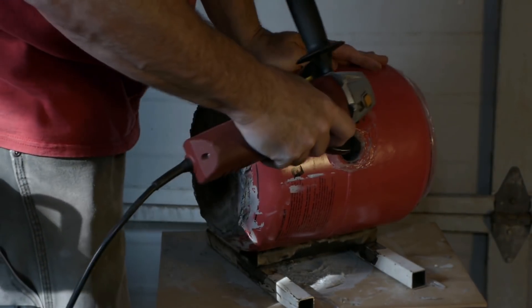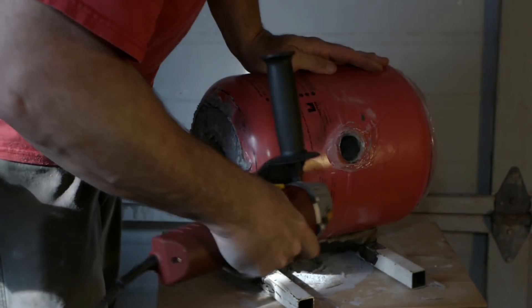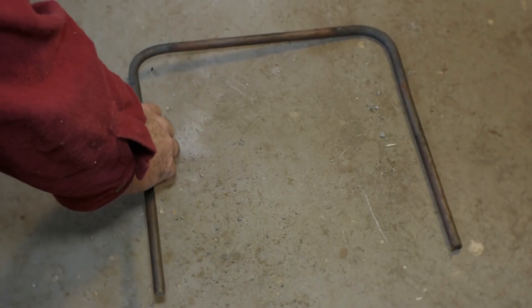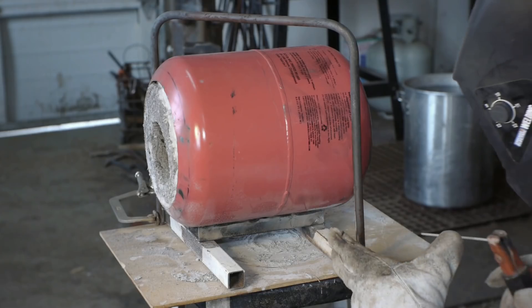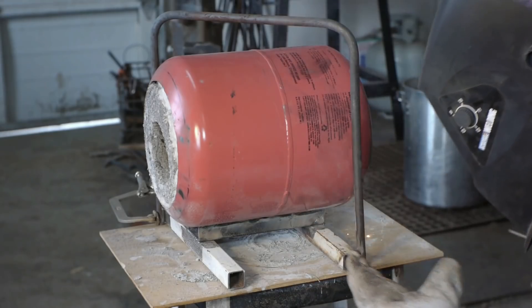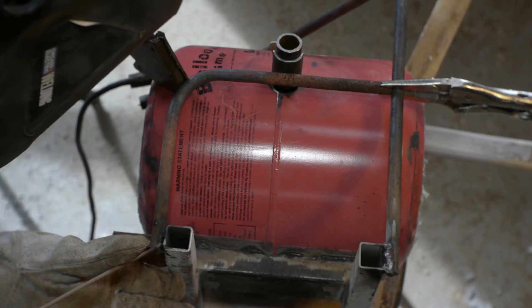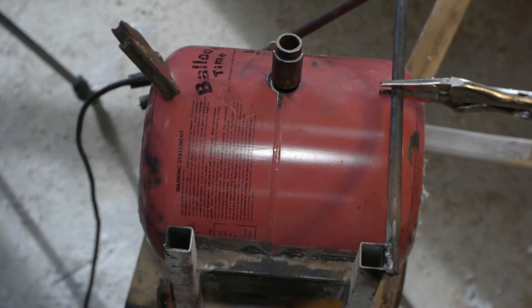Now I've got a wire brush on the angle grinder; I'm just getting all the silicone off and some of the excess refractory. Here's the piece of metal I'm going to use for a handle. This piece of metal is going to be a support for the burner tube — and that's the way my welding goes.